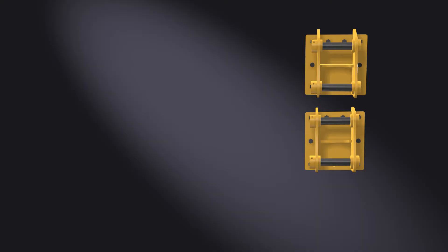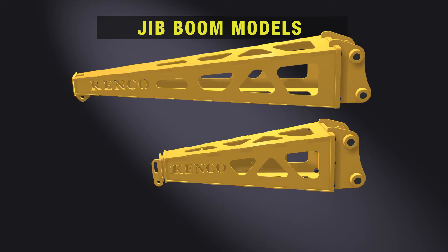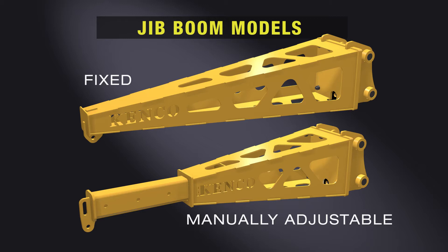The jib boom is available in either a fixed or manually adjustable length. The length and capacity are based on the need of the operator and the capability of the machine.